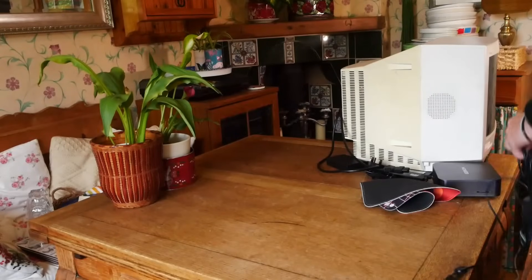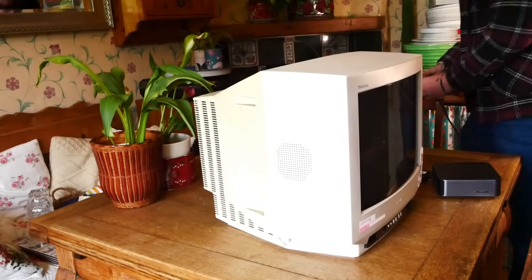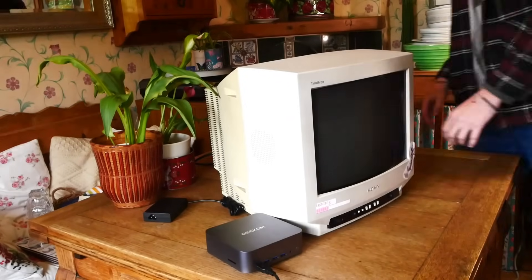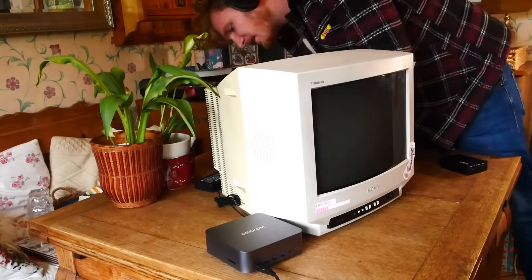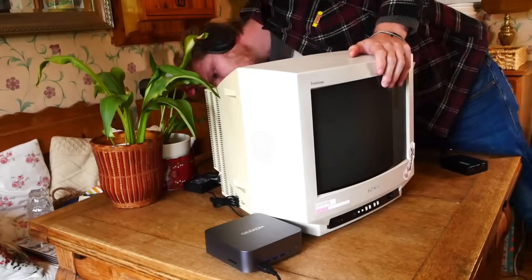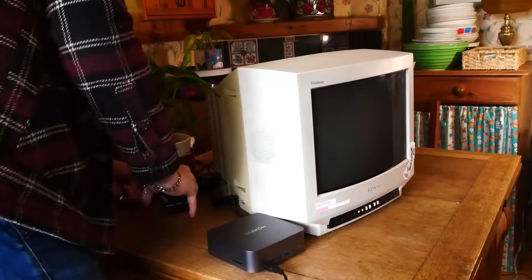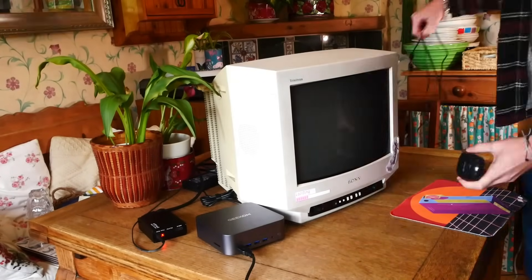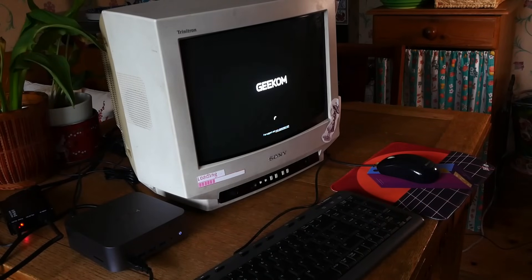We are going to be using my Sony Trinitron CRT, which plenty of you have seen used throughout the channel for years, and we are going to connect up to the new GT1 Mini PC using a HDMI to SCART adapter. I know what some of you are probably thinking — what is that horrendous looking adapter? Well, strangely enough, these things can actually pass on a really decent composite signal, you just can't throw a straight-up high definition resolution into it — it just doesn't work, they were never designed for that. You have to give it a proper interlaced signal, which in the world of Windows 11 and modern GPUs — is it even possible?